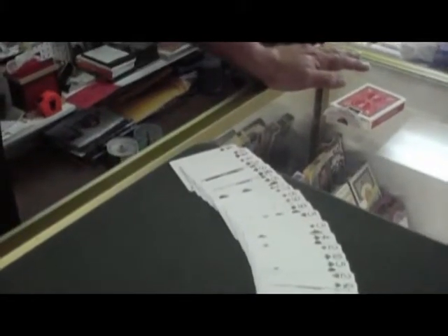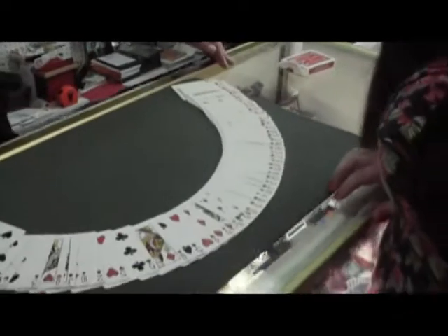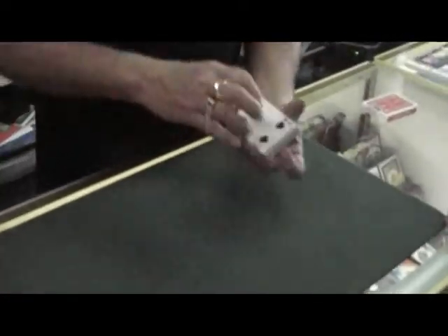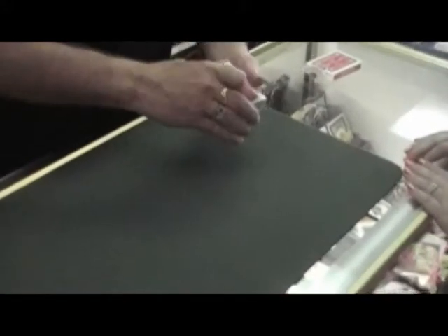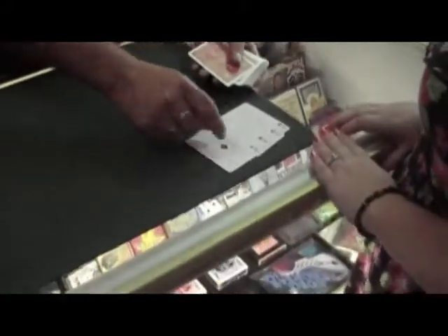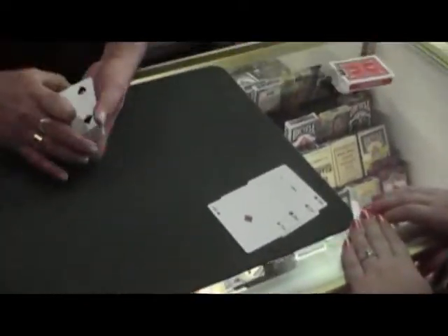And when you're done looking at those, let me know, and we'll show you why the aces are at the top. We're going to try and experiment with the aces and some other cards that we're going to place down here as well. Everybody knows that the aces are the strongest cards in any deck.